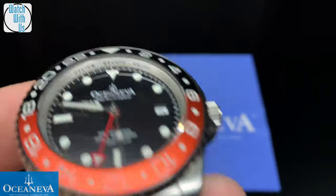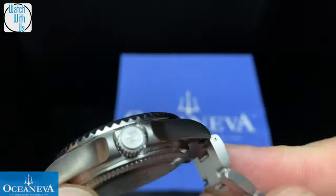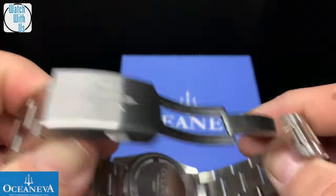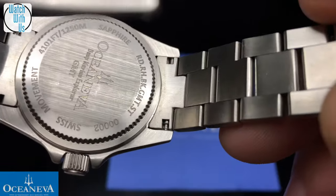You can see the helium release valve on the chapter ring — it's nice and tucked away on the side. You've got a triple sealed screw-down crown with the logo. The case back — each one of these is numbered. This one, you can see at the bottom, is number two.